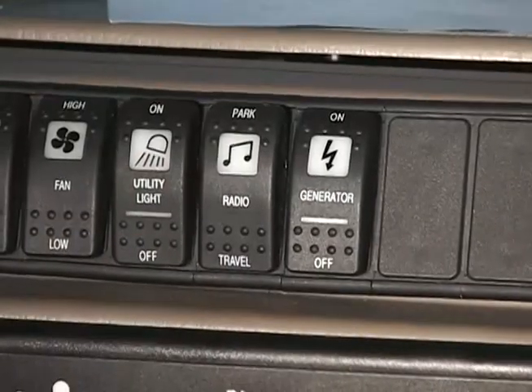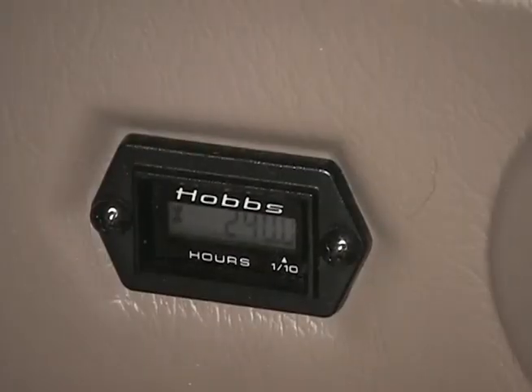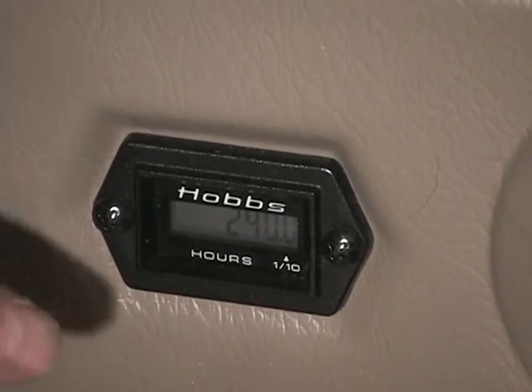Check the operation of the generator start-stop switch and hour meter. Start the generator to verify the hour meter is working properly.